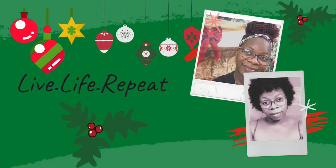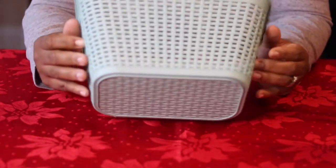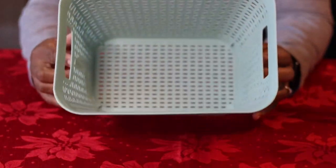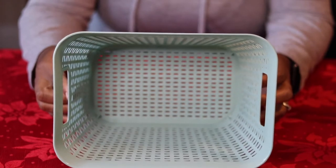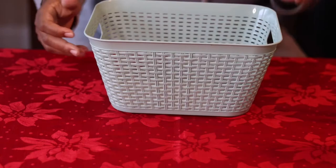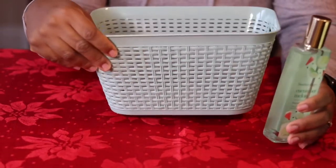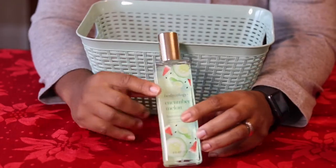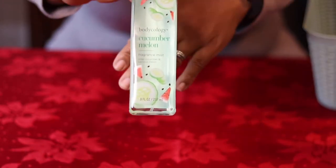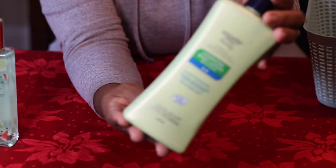Hello guys, happy holidays and welcome back to Live Life Repeat. In this video today I'm going to be making a bath gift basket. This basket is from Dollar Tree. I'm making it for my daughter, who will be in middle school soon. She actually asked me for a few personal items and some body sprays and things like that, so I decided to make it into a gift for her.